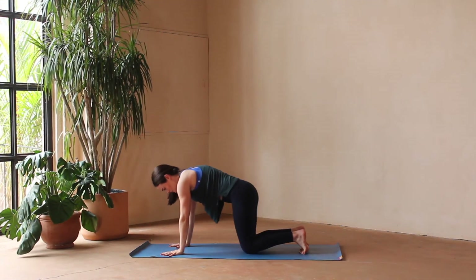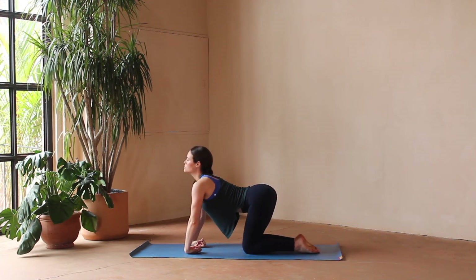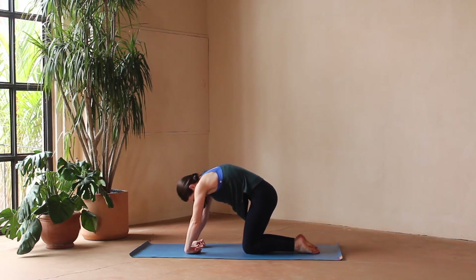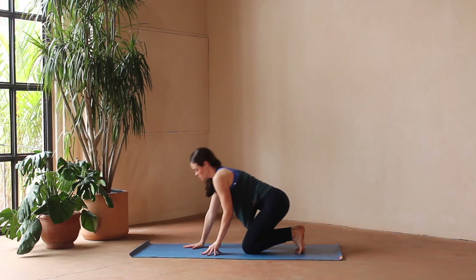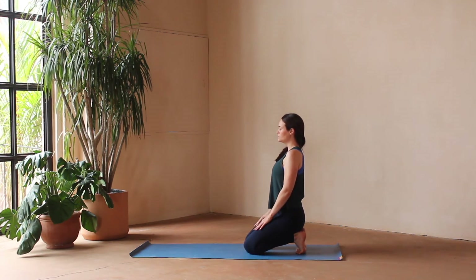Plant the hands, stepping back to a down dog, but we'll drop the knees coming to a tabletop, giving the wrists some love. If it feels okay, flip the back of the hands onto the mat so thumbs are pointed towards one another. You can curl the fingers in and release a few times. Then we're going to sit back on the heels, once again stretching out the feet, taking a moment to breathe.